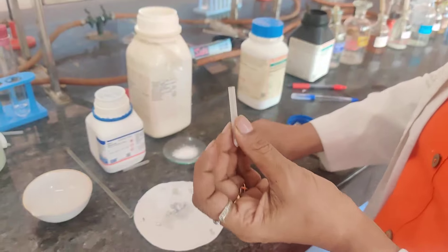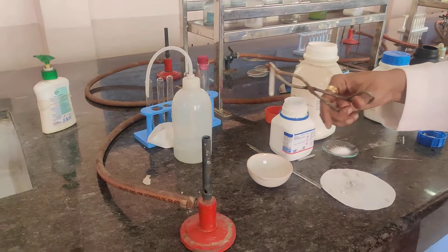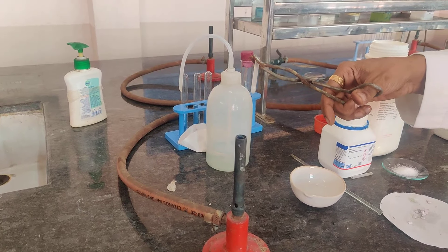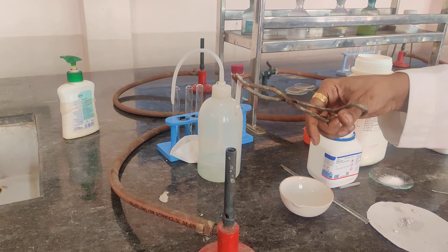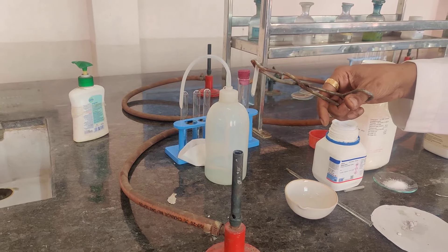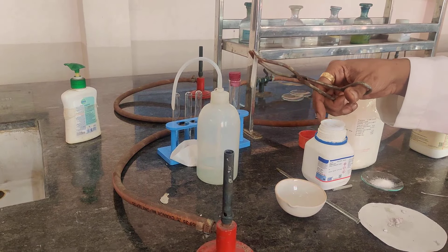Now once this is done, you need to hold it and strongly heat it. The sodium metal will turn shiny and like a ball, so don't heat it too much. There is a shiny ball formed — can you see? Once this shiny ball is ready, your sodium metal is ready to react.